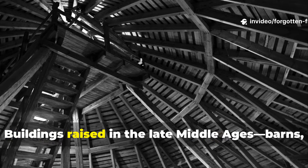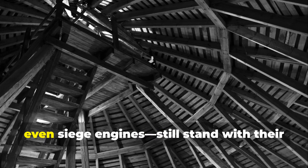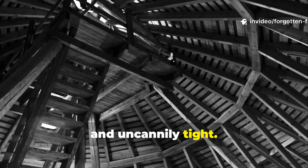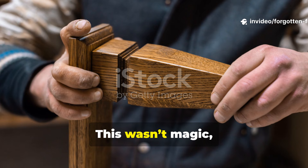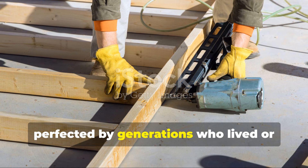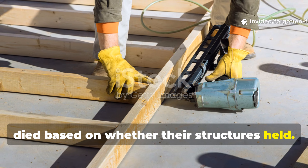Buildings raised in the late Middle Ages — barns, halls, bridges, even siege engines — still stand with their original joinery, untouched, unmoved, and uncannily tight. This wasn't magic, and it wasn't luck. It was engineering, perfected by generations who lived or died based on whether their structures held.